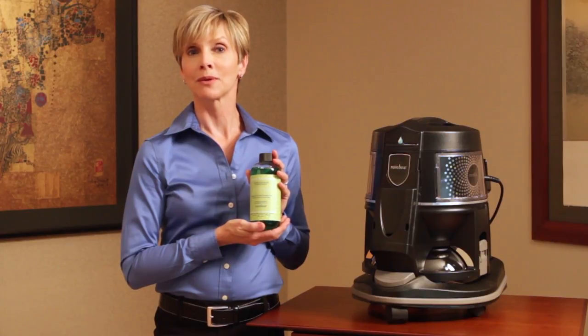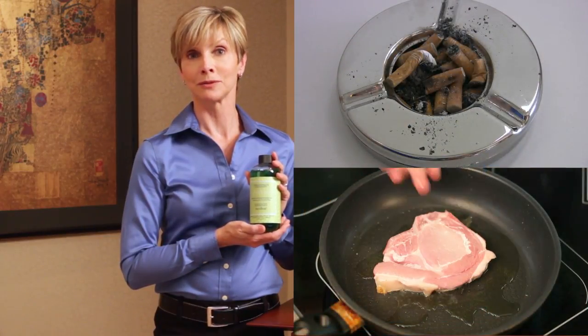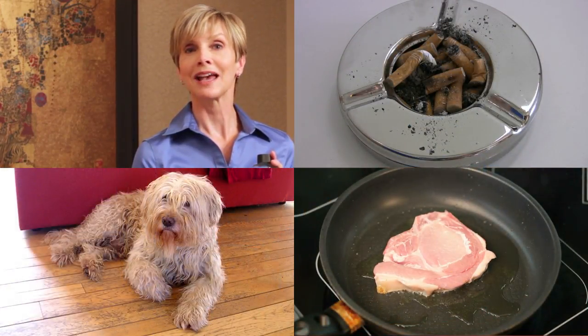When used with the Rainbow, Fresh Air effectively eliminates objectionable household odors, such as tobacco smoke, cooked or fried food, pet odor, and paint fumes.